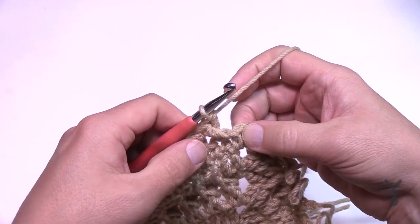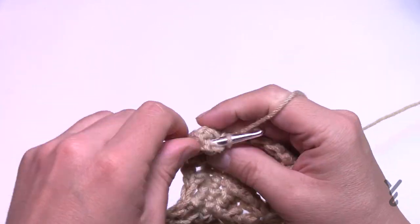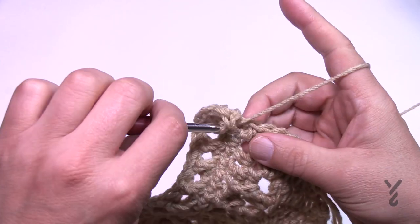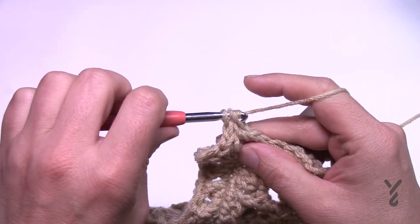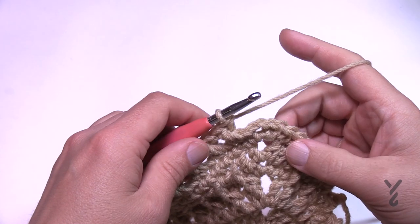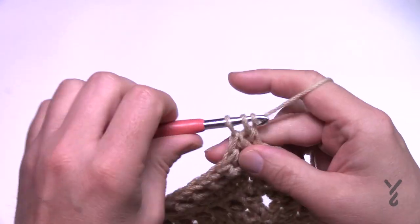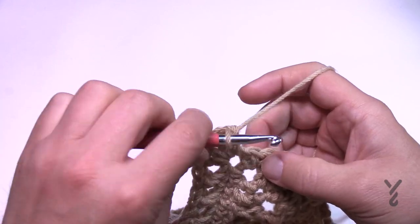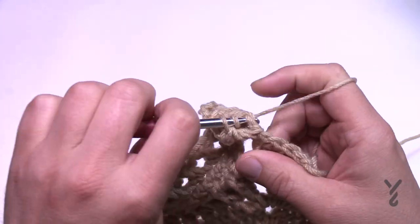Coming across on number 32 — crisscross right to the end, then do your corner: two double crochet, chain two, and two double crochet. Remember when you start a new side you must have that standalone double crochet first, then start your crisscrossing — skipping the next one and crisscross, et cetera. Coming to the first corner of round 32, all stitches are accounted for. On a new side, that one double crochet stands alone, then you start your crisscross from that point continuing around. I'll see you at the end of round 32.